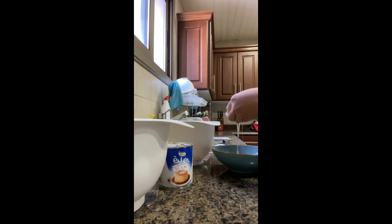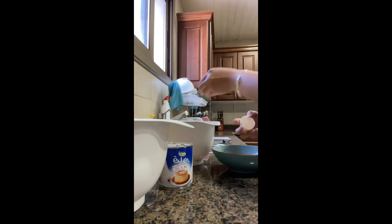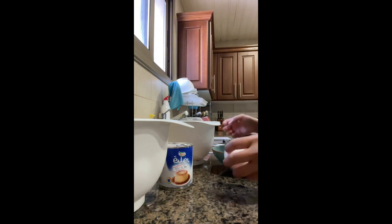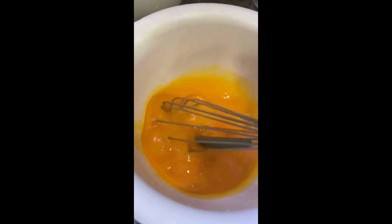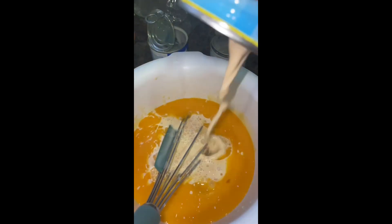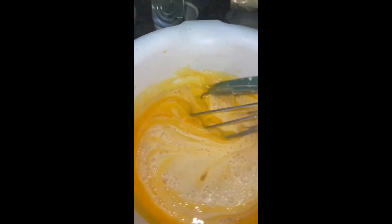Now I'm going to add the egg yolk. The egg yolk is going to be used. Then we'll mix it in a little bit.